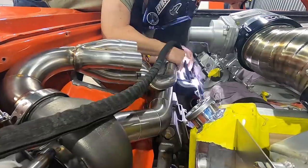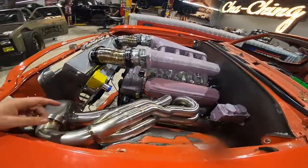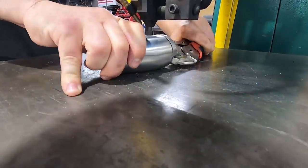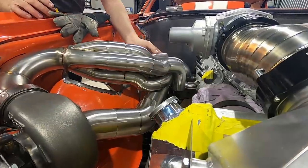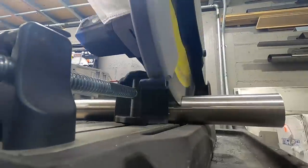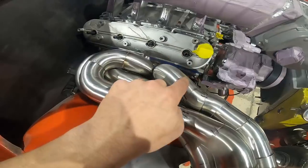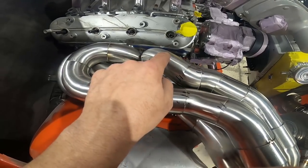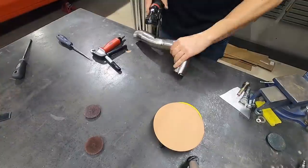We got our lower two primaries all set, now we're going to start running our third primary — counting the 45s and running this primary down on the passenger side. Then for the fourth primary, I'm going to take this 90 and roll it up beside the existing one so that it follows the same path.